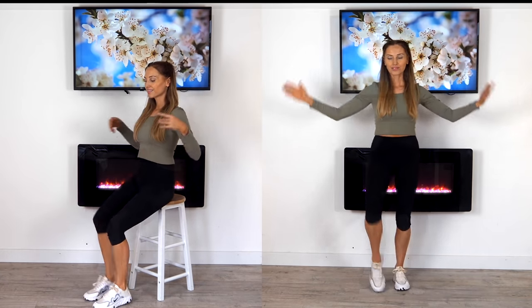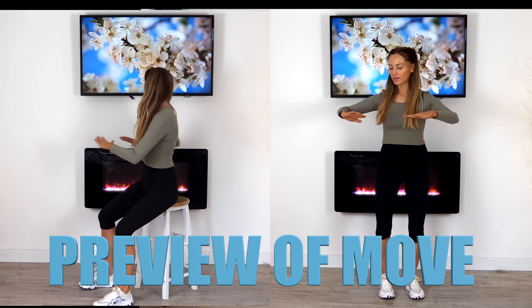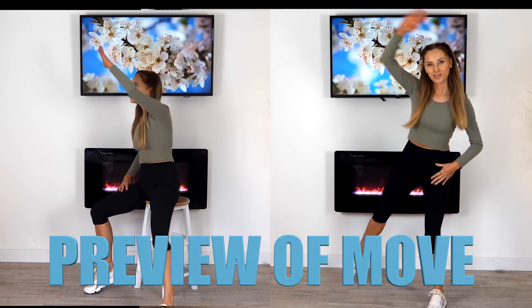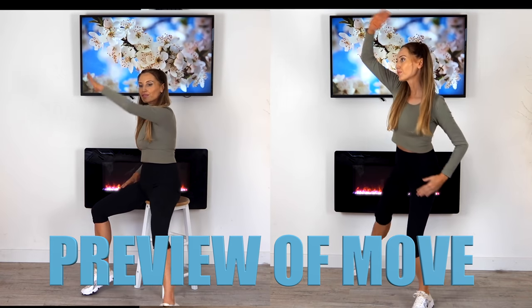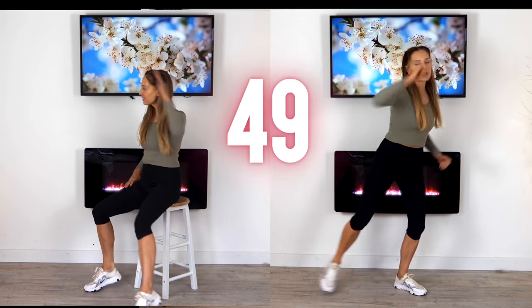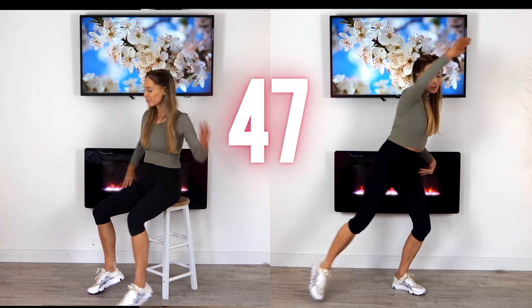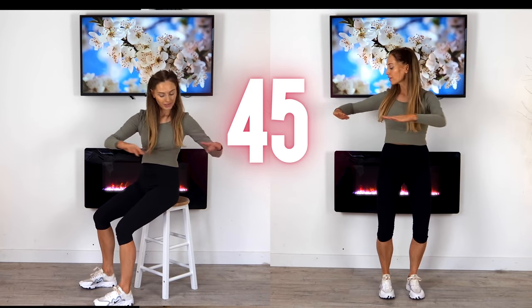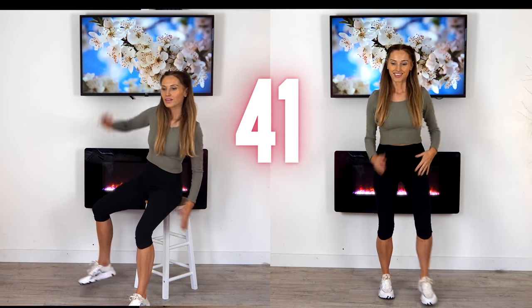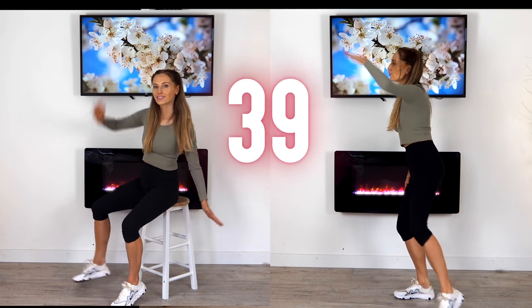Let's have a look at the next move. You can march on the spot or join in sooner. We're just doing four of these star jumps without the jump and then four waist twists — so we're going to take the arm up and over, then give that waist twist for four.